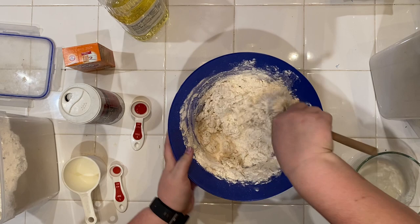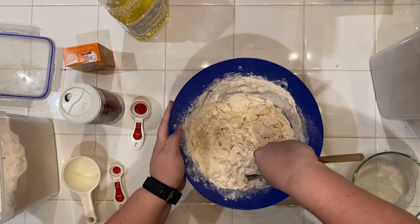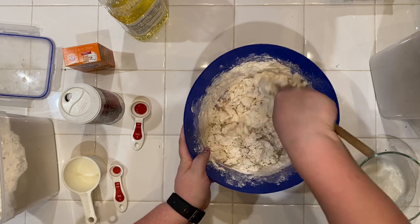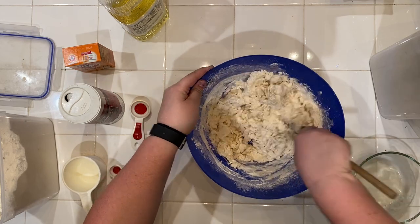You're going to want to mix on medium for about five minutes. Since I am using a spoon, my hand, and a bowl, I'm going to do it for about five minutes as well. You just want to make sure it's all mixed together and that your dough, while solid, also has a little bit of gloss to it.